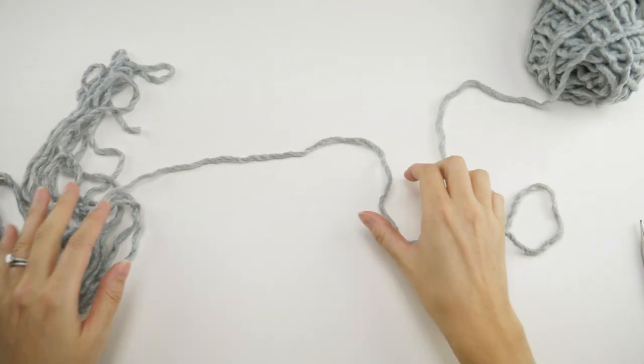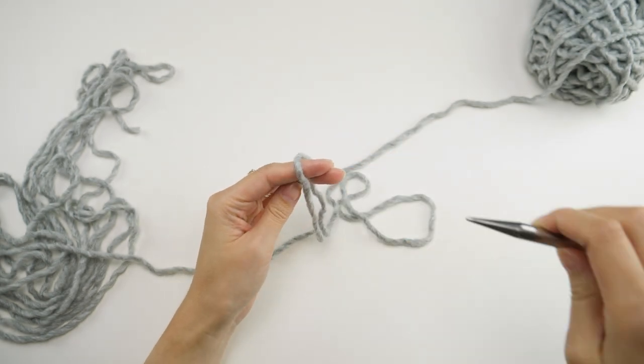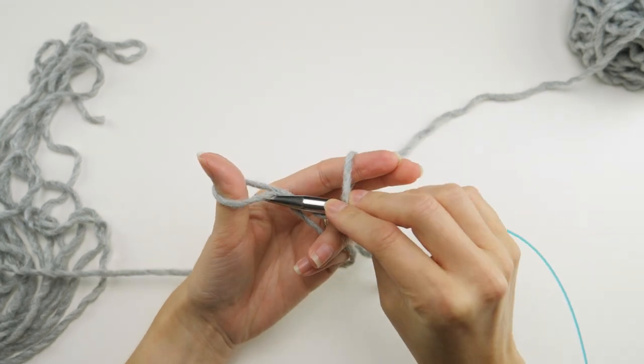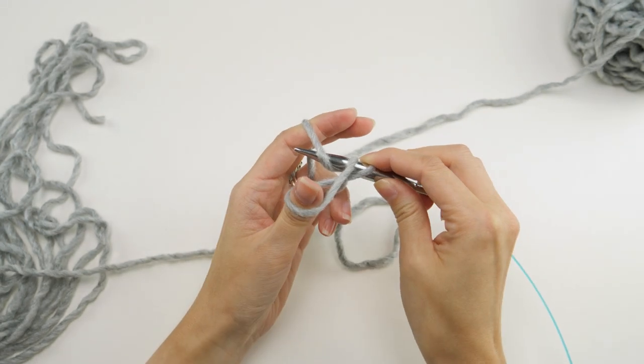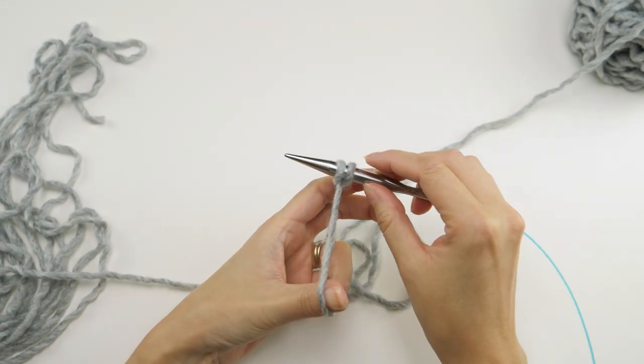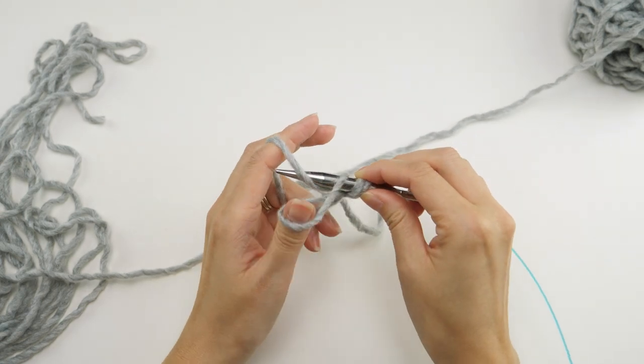Get yourself a nice long tail, long enough for 85 stitches. Swing the needle down to grab the loop on your thumb, then swing it up to grab the loop on your finger, and drop the thumb loop over the tip of the needle. You'll keep going with this until you have 85 stitches, or 85 loops, on your needle.